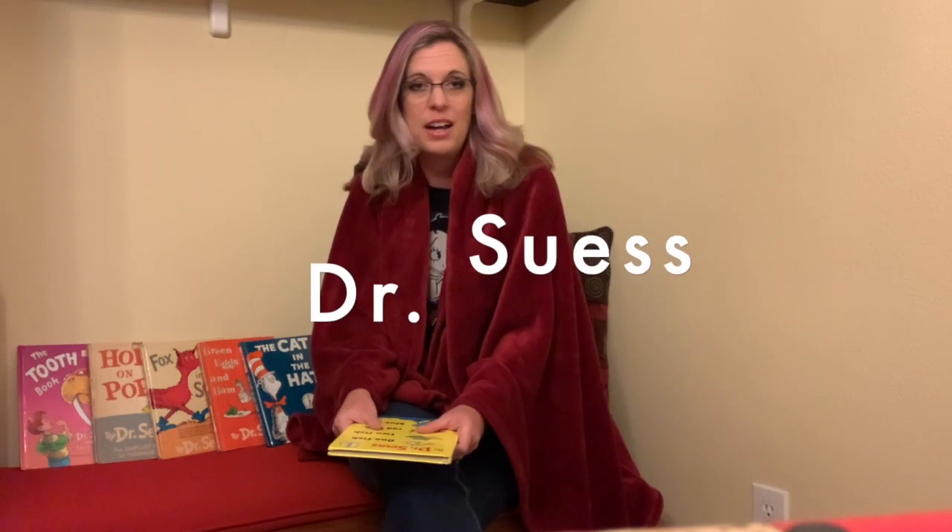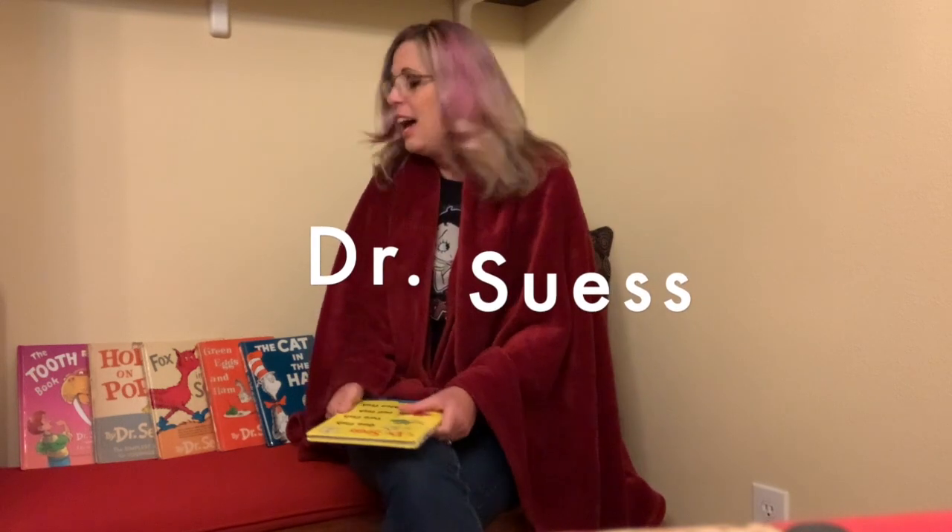Hey guys, welcome back to HMA Gallery. Today we are focusing on one of my favorite authors of all time, Dr. Seuss. As you can see, we have a lot of his books. I have even more here in my book nook than what I have laid out here before you. Fun fact, did you know that Dr. Seuss's real name was Theodore Geisel?